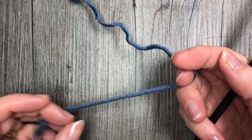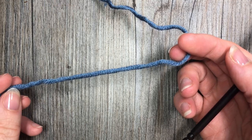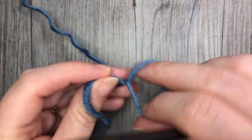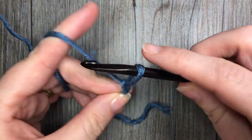To begin the boxed shell stitch we are going to start by making a foundation chain with a multiple of five stitches plus four. Start by making your slipknot and today I'm going to be chaining a total of 24 stitches.